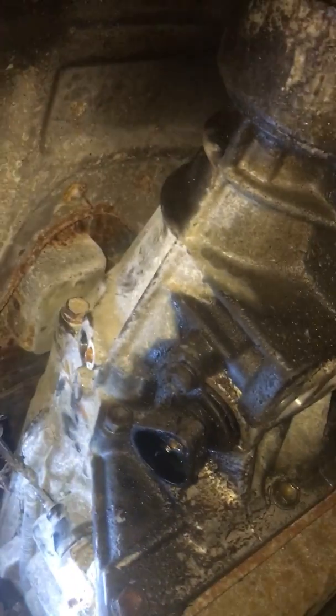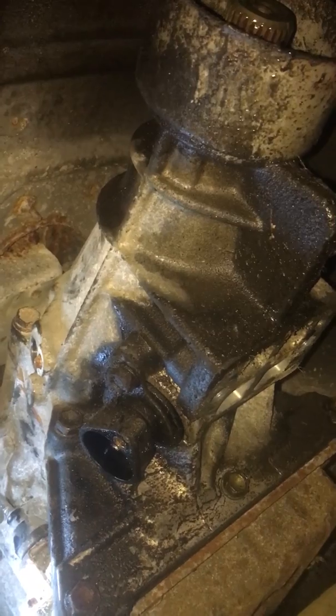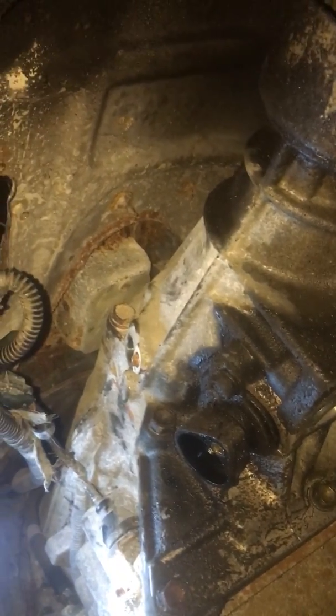That's basically where we're at — stay tuned for more videos. Going to take this tail shaft housing off, throw on the adapter, and then we're ready for a transfer case. Thanks for watching YouTube.